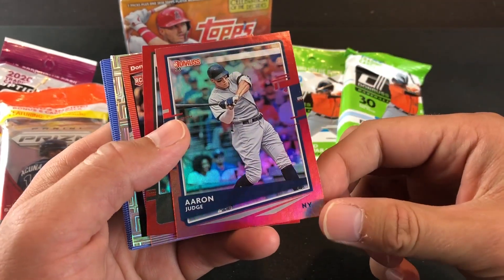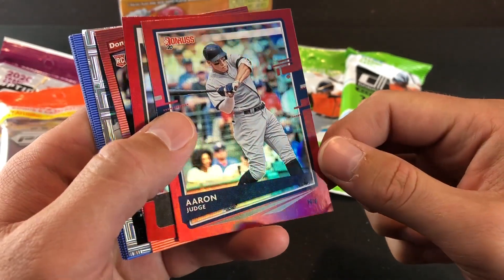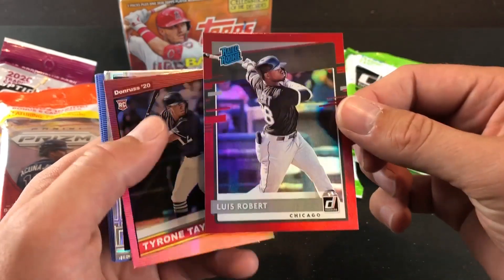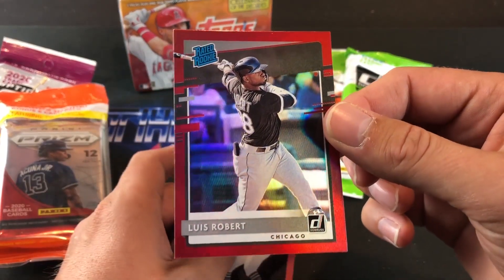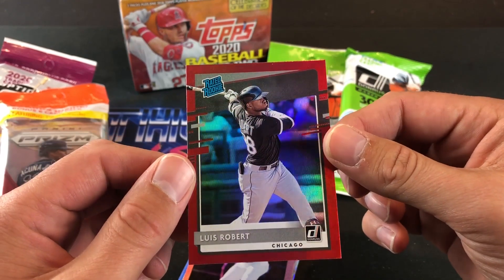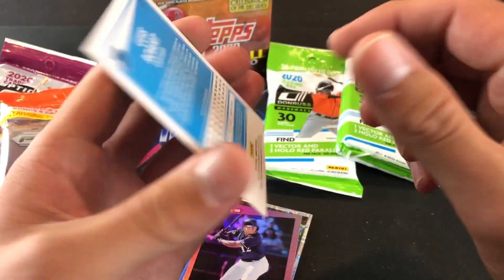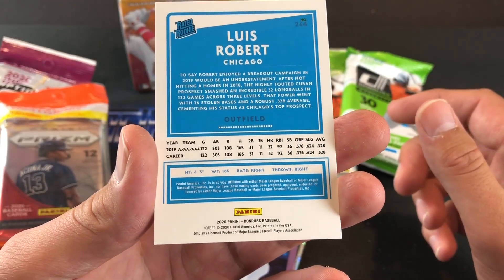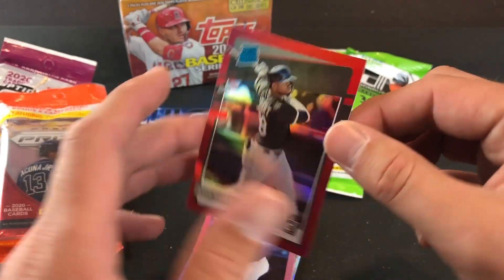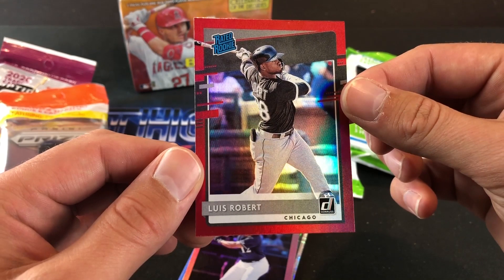These are also exclusive to Walmart — the Red Hollow Parallels — but unfortunately with the Jumbo Packs or Fat Packs, you get busted corners. And check this out: Luis Robert Red Hollow Parallel! Was I stoked to pull this card. Definitely a pretty amazing one. Not a whole lot of value to this one — probably around $20 or so — but definitely an awesome one to add to the Rookie Card Collection. Luis Robert Rookie Parallel.